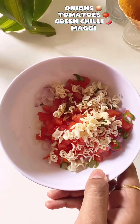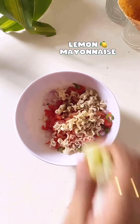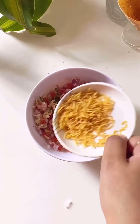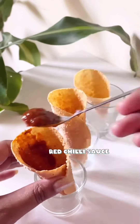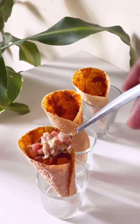I forgot to shoot this part earlier, but I've added onions, tomato, and kaccha Maggi for extra crunch, and green chili. Then I added lemon juice and a little mayo and mixed it. Now I'm adding aloo bhujia and some salt and mixing it well. Keep the mixture aside. Now we'll prepare the cone — place it in a small glass so it won't fall over. Apply some red sauce and fill it with the mixture.